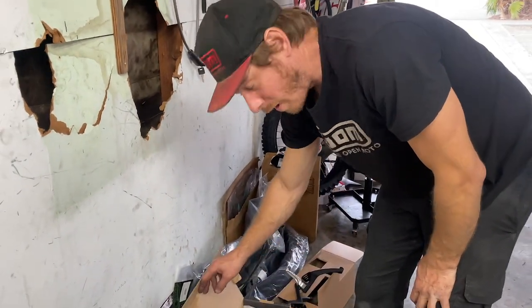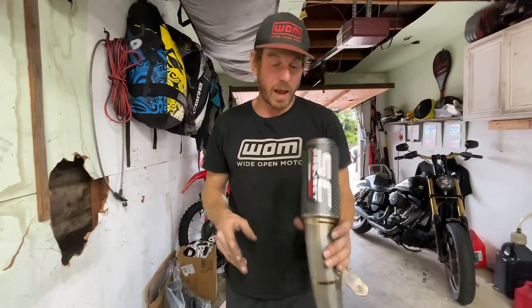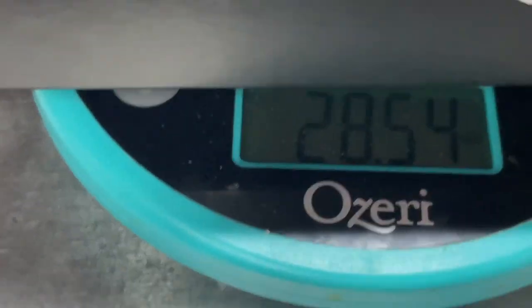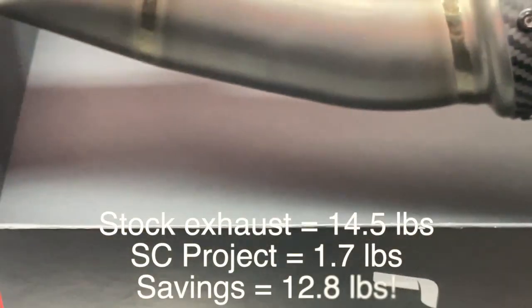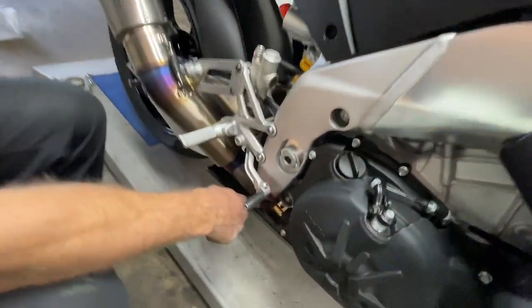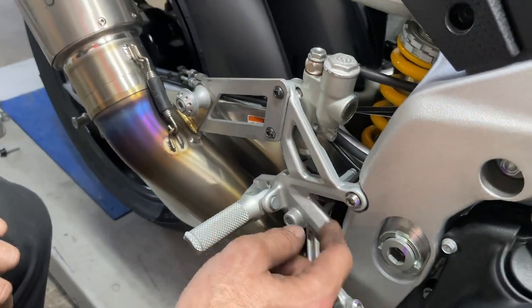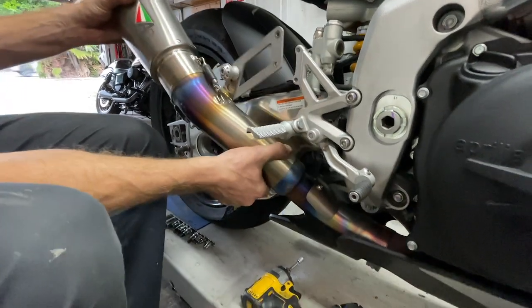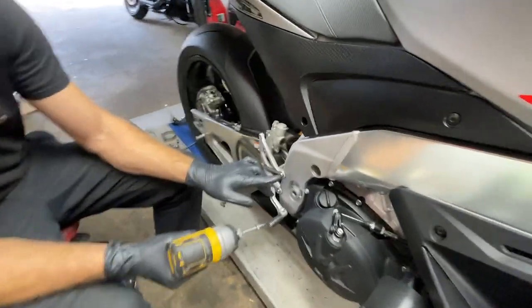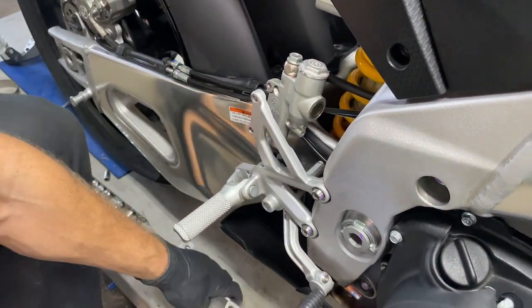Now we're going to do the SC Project CRT slip-on muffler. This thing literally weighs nothing — it is so light you can barely feel it in your hands. Let's weigh it: 28.54 ounces, or 1.7 pounds. Wow, that's incredible. To remove the old one we're going to remove the exhaust clamp. We also have two bolts — looks like 4 millimeters and then 6 millimeters — to remove the bracket where the new bracket's going to go behind. We should just be able to slide it on out. This one's going to come apart in two pieces. Next we're going to pull off the two bolts for the rear set, and the bracket is actually going to sit behind there.